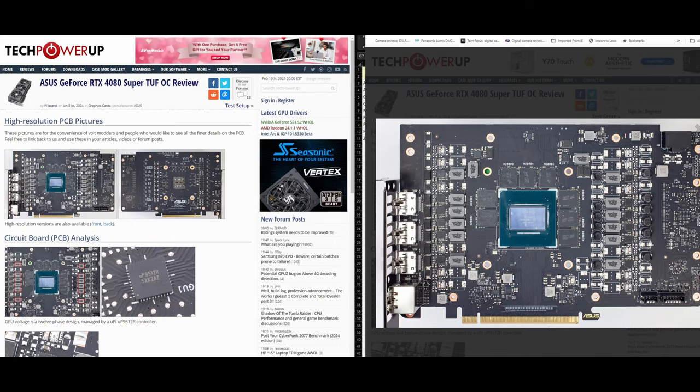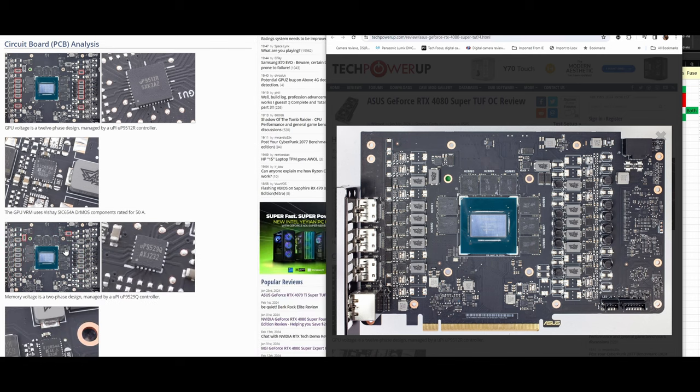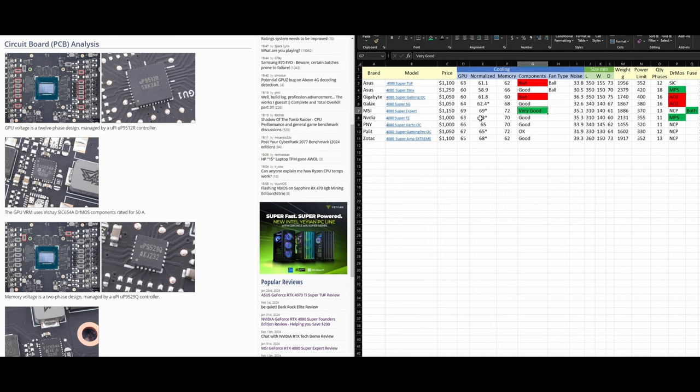There's no metal plate even to place a thermal pad. They could have made this plate a little bigger and used a little more material — especially since they're charging $100 more over MSRP. At a minimum, they should be giving you direct contact for these two chips. The same issue applies to the memory VRM chips, which are also not being cooled directly by the heatsink.